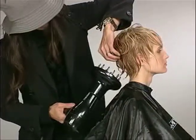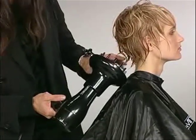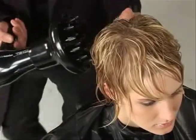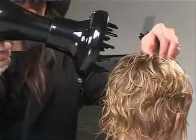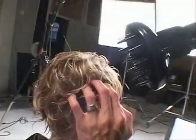Now I'm using an Express Iron Dry V1 with the diffuser, starting to diffuse from the nape area. I do not want to touch the hair too much — if I see fuzziness now it's just going to be fuzzy after drying. So I'm just using my fingers to lift the hair here and there, drying from the surface area.